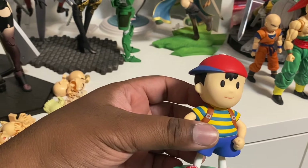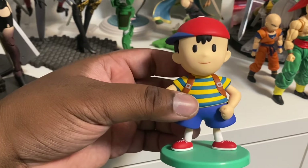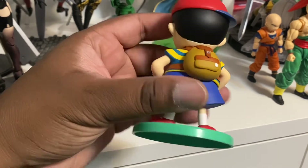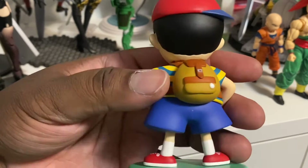Just so you know, I didn't play Earthbound as a kid. My first introduction to Ness was through the first Super Smash Brothers for Nintendo 64 back in 1999. That's how I learned about Ness, and he was a main I used — and still use to this day in Smash Brothers.